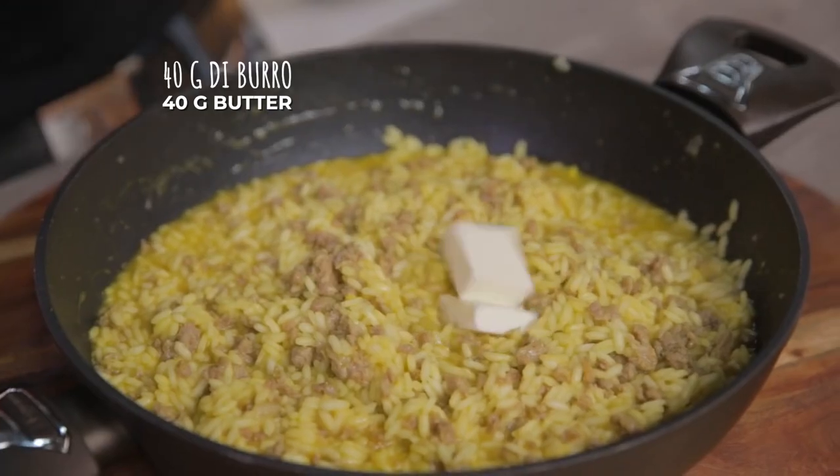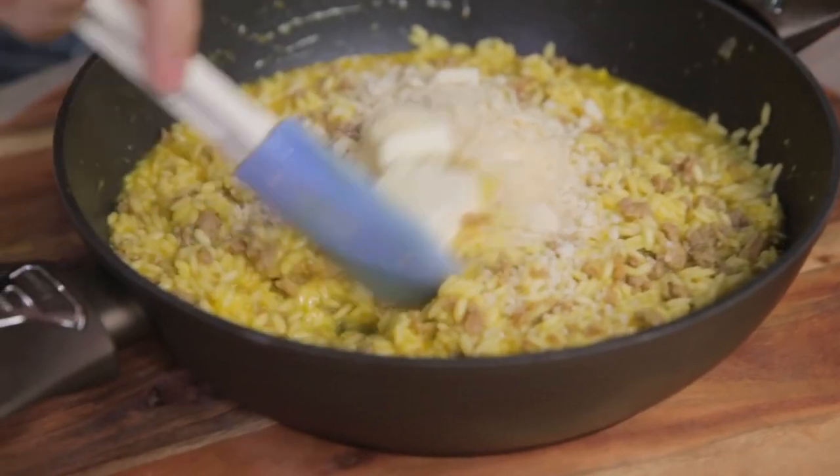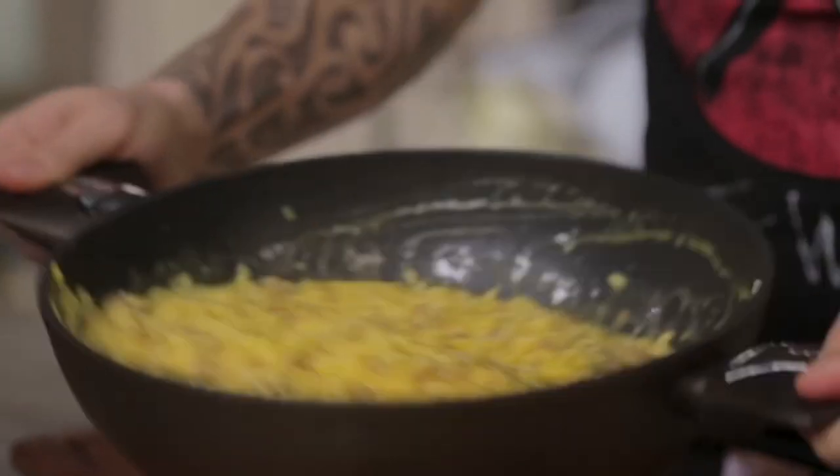We will cream it with ice-cold butter from the fridge and grated parmesan. A quick stir. Let's see if we are good enough — and if our risotto makes a wave, I would say that we will. We can serve it.